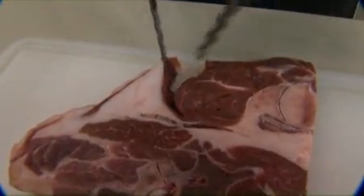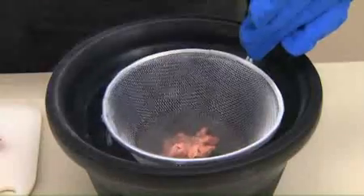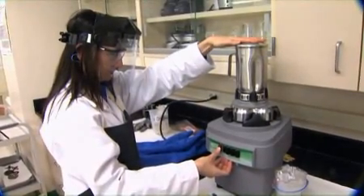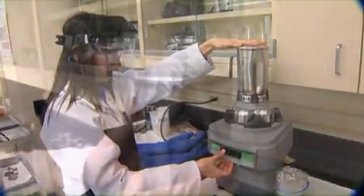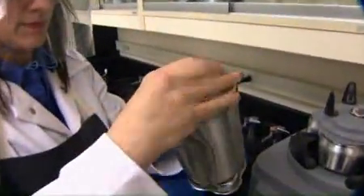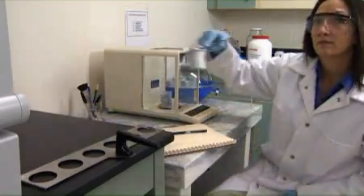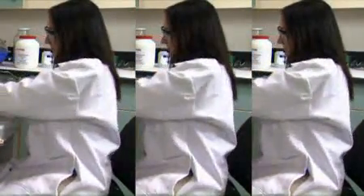Before a sample is analyzed, it must be properly prepared so that an accurate test result can be obtained. This is achieved by homogenizing the sample, which ensures that all sample material will be of consistent content throughout and suitable for analysis. For details, please refer to Preparation of Test Samples, Analytical Services Method Number One. It is recommended that all samples be analyzed in duplicate or triplicate for accuracy and statistical analysis.